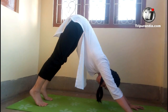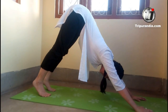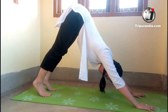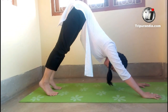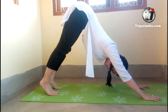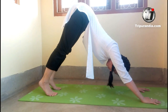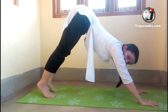We will stay here. Inhale. Be careful — no stress in the body. We will stay here. Exhale. Keep your toes on the back. Inhale. Exhale. Inhale. Exhale. That's our first pose.